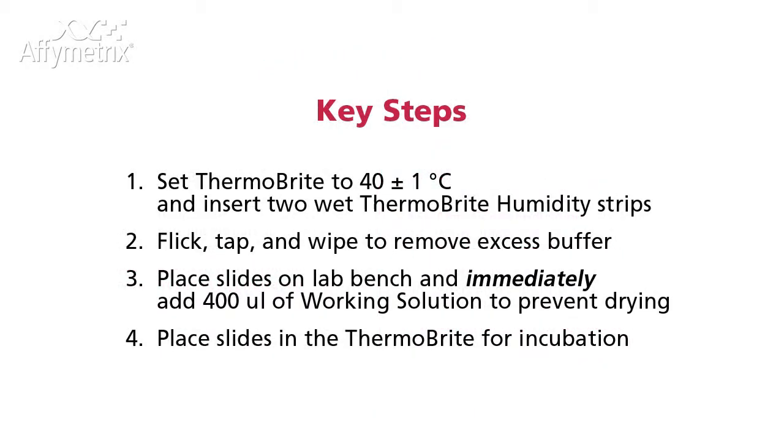Set the Thermobrite to 40 degrees Celsius and insert two wet Thermobrite humidity strips. Prepare the working solution.